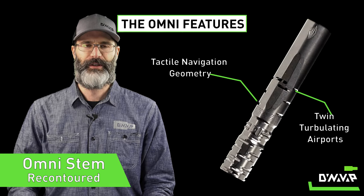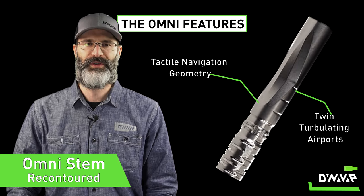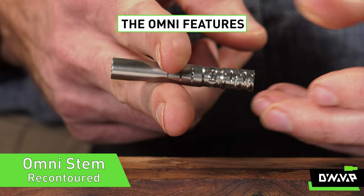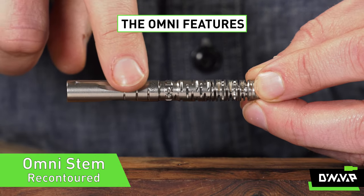The stem has been completely re-contoured with some new tactile navigation geometry, including the rocker, which makes it easier to find and attenuate your airport.